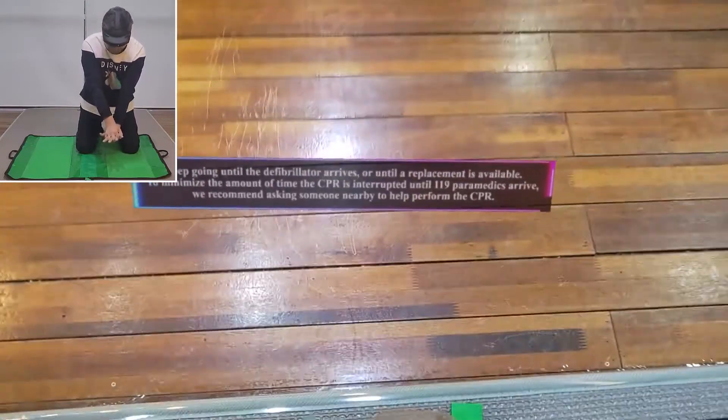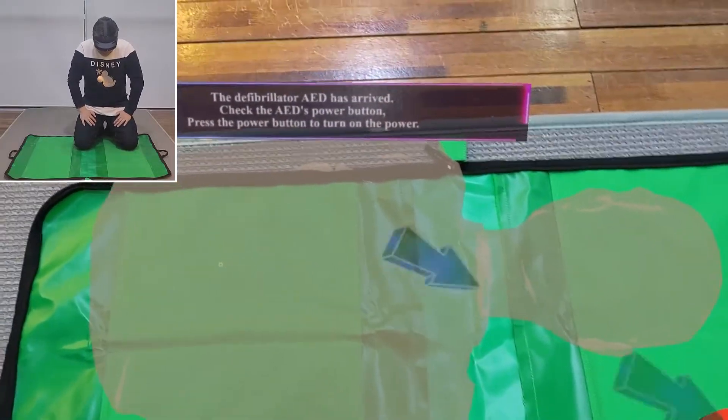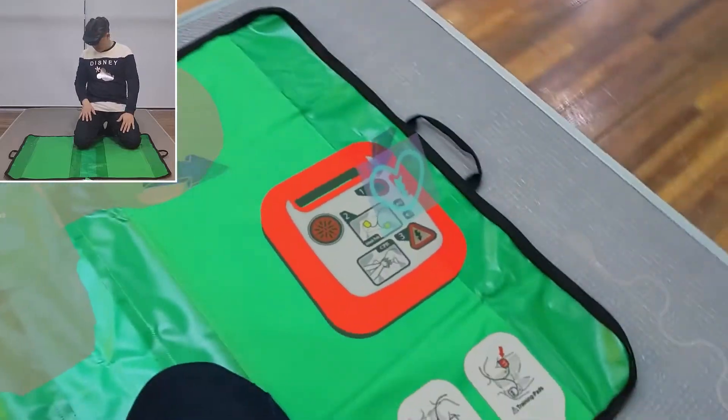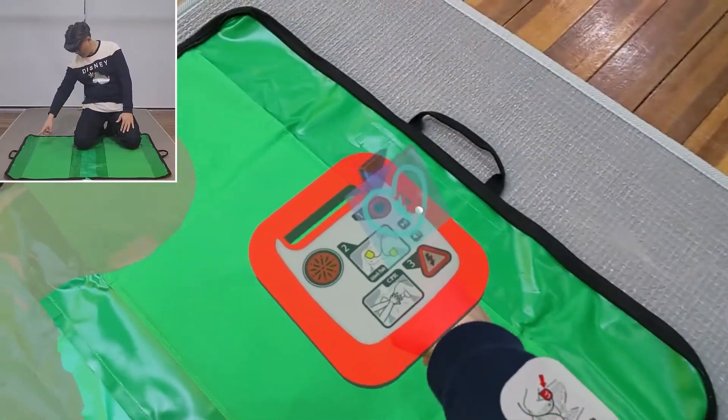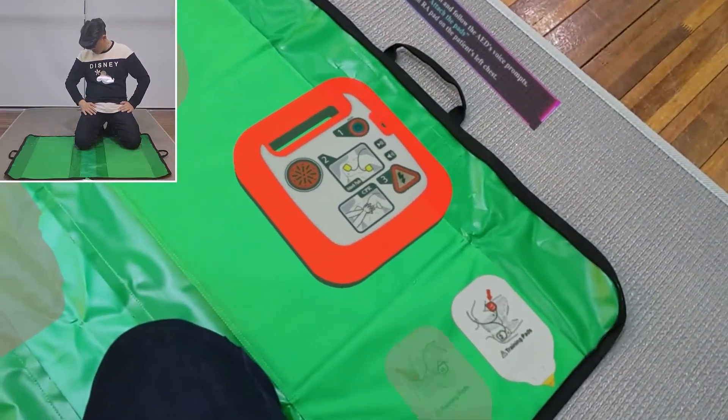The defibrillator AED has arrived. Check the AED's power button and press it to turn on the power. Once powered on, stay calm and follow the AED's voice prompts.